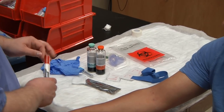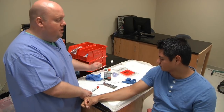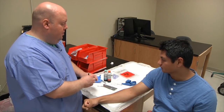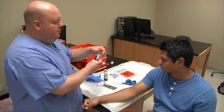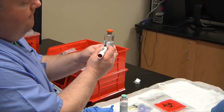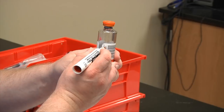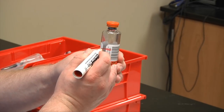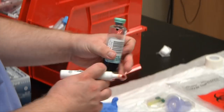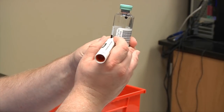For blood cultures we need to draw a total of 20 milliliters of blood from an adult patient. For a pediatric patient we'd only have one bottle and draw up to four milliliters. On the graduated barrel I want to mark where the transport medium is, and also mark where 10 milliliters is, because we'll put 8 to 10 milliliters in each bottle. This way I know when to stop collection — overfilling could affect test results.